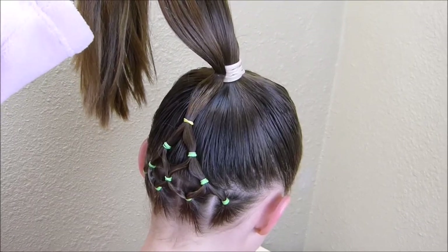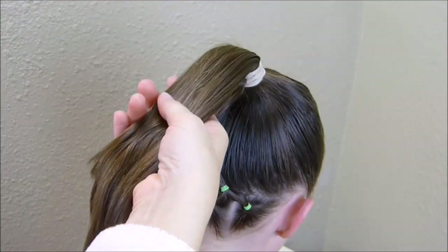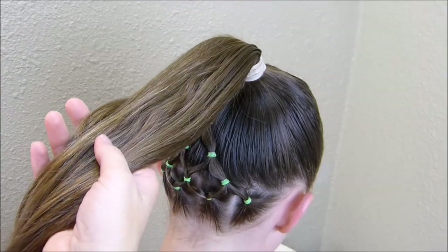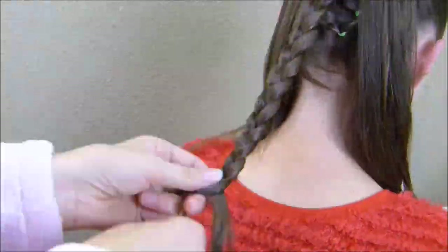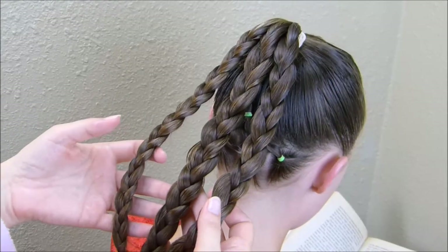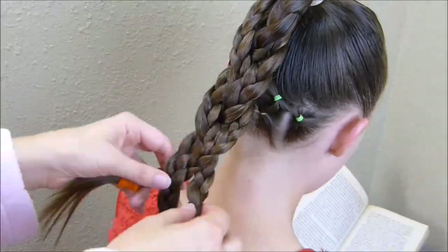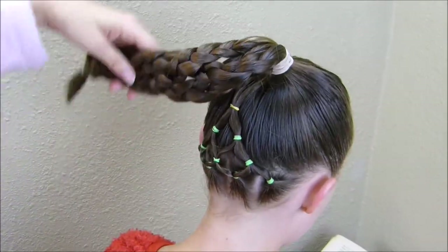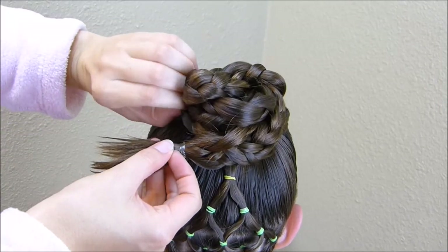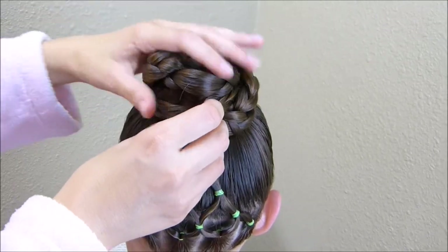With the hair in the ponytail, you can make any kind of bun you want — a donut bun or a messy bun. We're actually going to do our triple braided bun; if you haven't seen that, I'll have it linked below. I'm splitting this into three pieces, braiding each one, then braiding them all together. I take that braided piece, wrap it around itself, tuck the end in under the edge, and pin it into place with bobby pins.